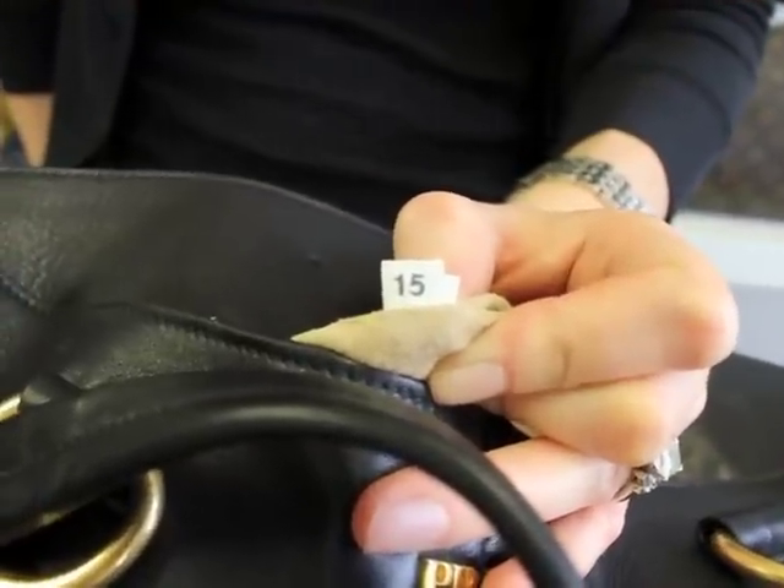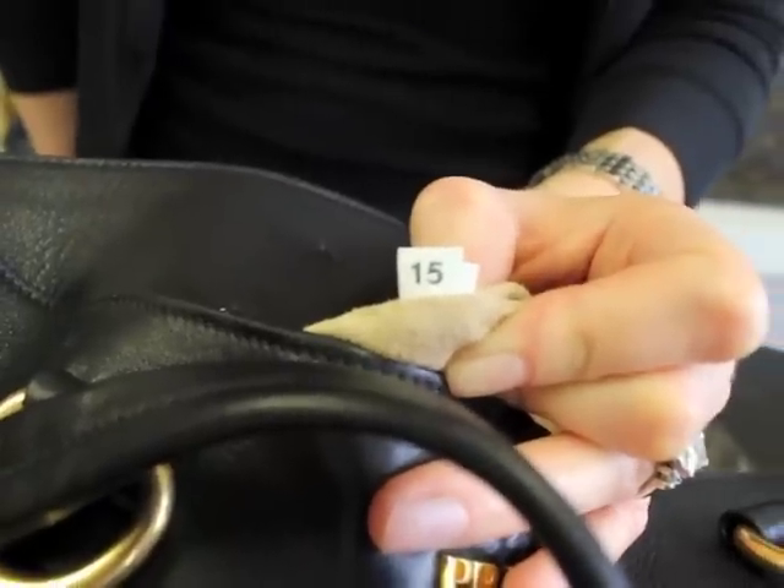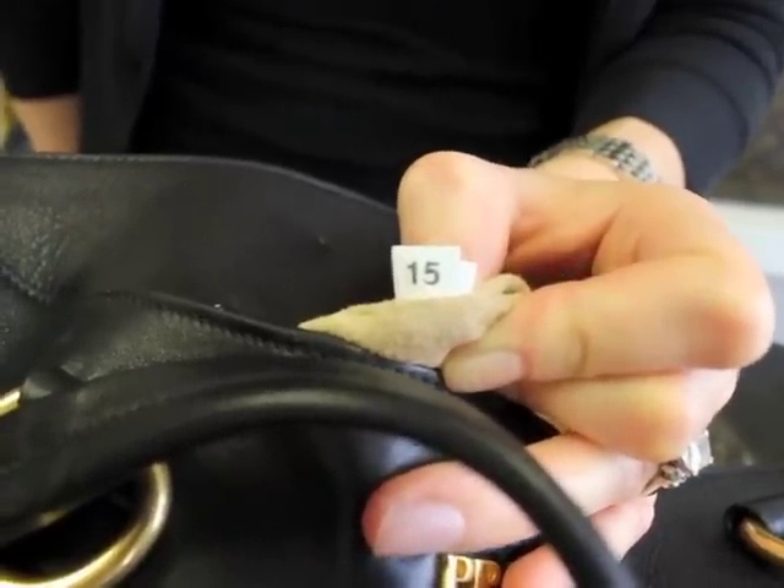Authentic Prada handbags are also going to have a number in the inside, usually a two-digit number, like this 15 right here.